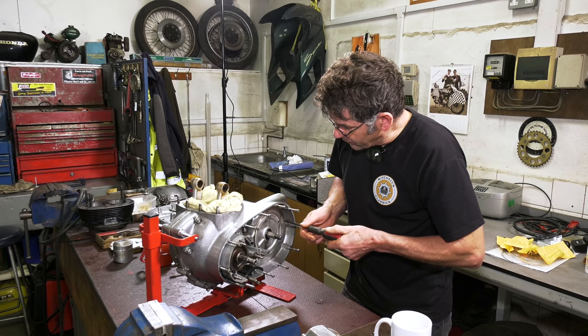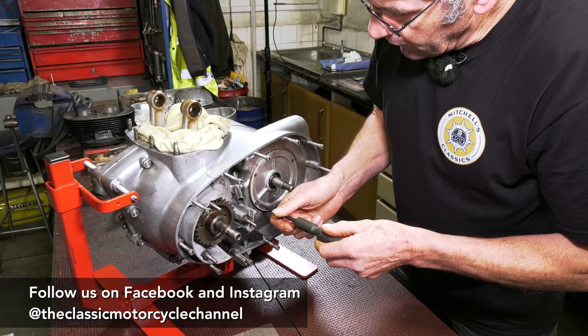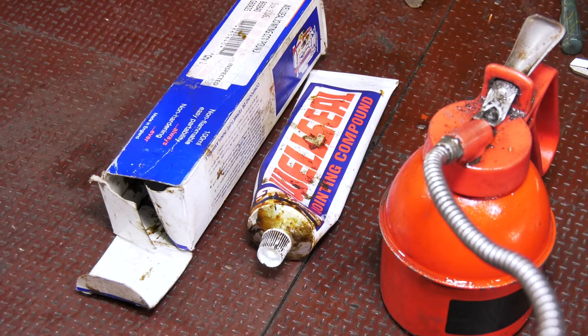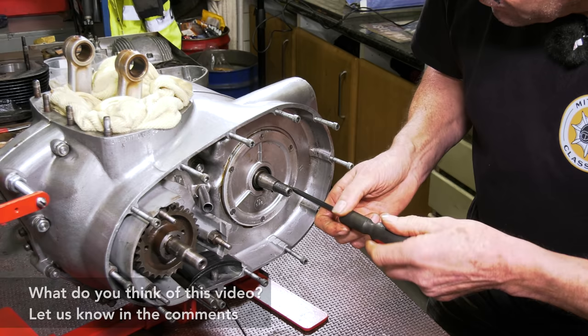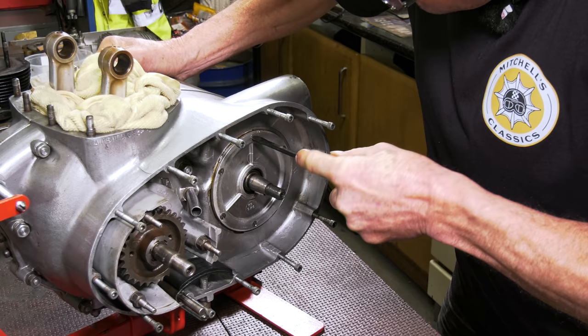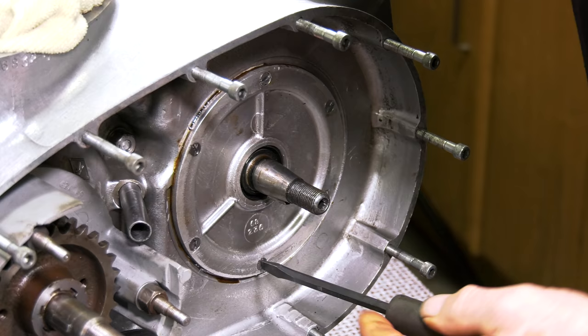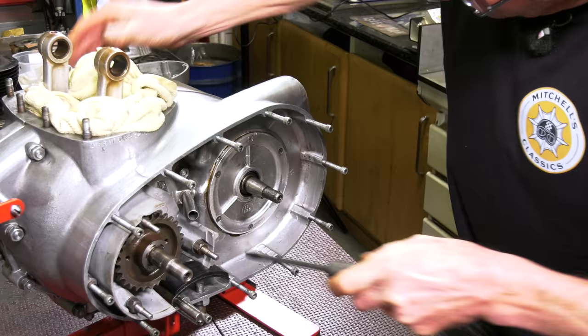Just get all your screws back in finger tight first and wind them up until they come into the countersink. Because we've taken this cover off and put it back on, it already has some well-used steel on there as there's no gasket behind it — we've just taken it off to show you the nut behind. You want a good screwdriver; these are quite old screws and I've had to face them off a little bit. Just tighten up — you don't want to over-tighten, but with a good screwdriver just give them a good turn, going around at the sides. Because they go into a taper, you just want to be nice and tight.